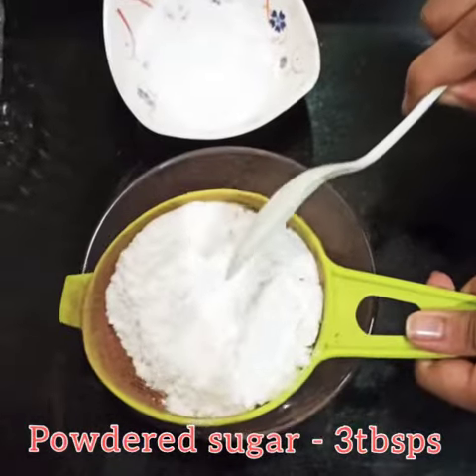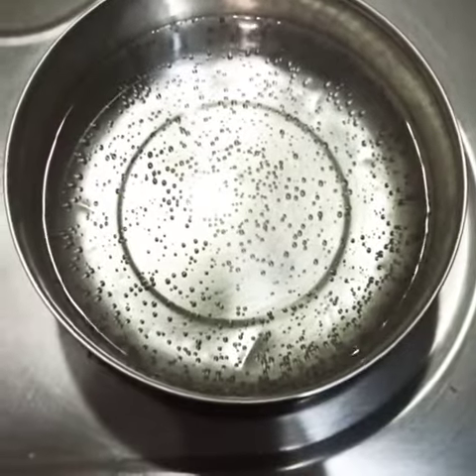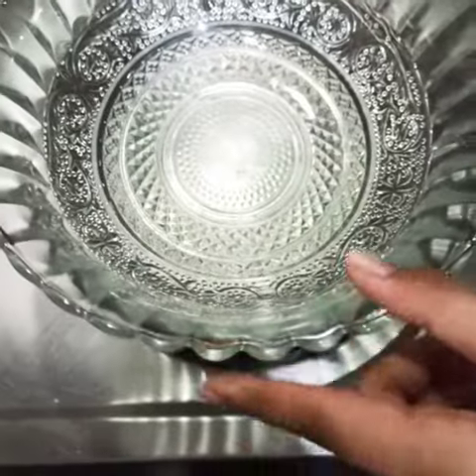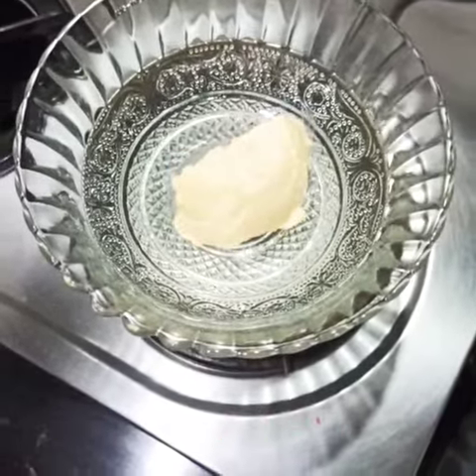Set up a double boiler by placing a saucepan and adding water. When the water comes to a boil, place a glass bowl on it. Add 2 and a half tablespoons of butter and melt it on low flame.